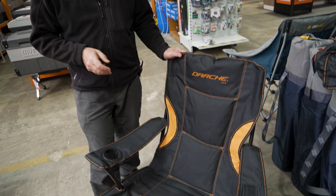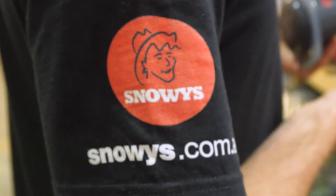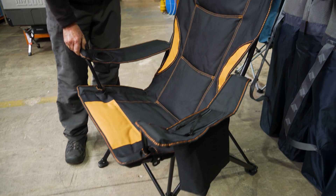Hi, Kevin from Snowys Outdoors here, and this is the 260 Black Orange camp chair from Darche. This chair is easy to fold up, it's lightweight to carry, it has lots of storage features, and it's ideal for sitting around the campfire.